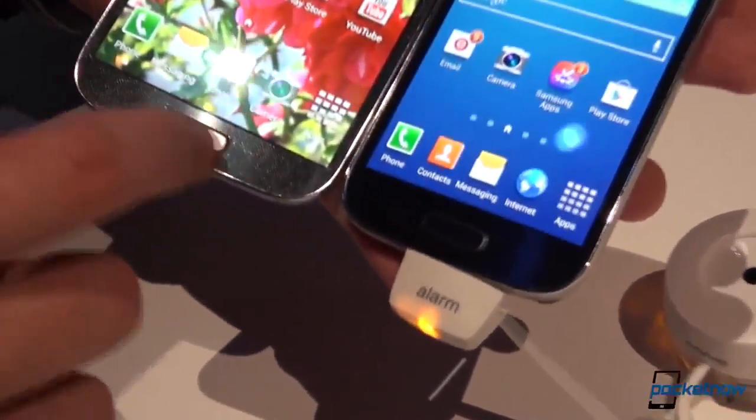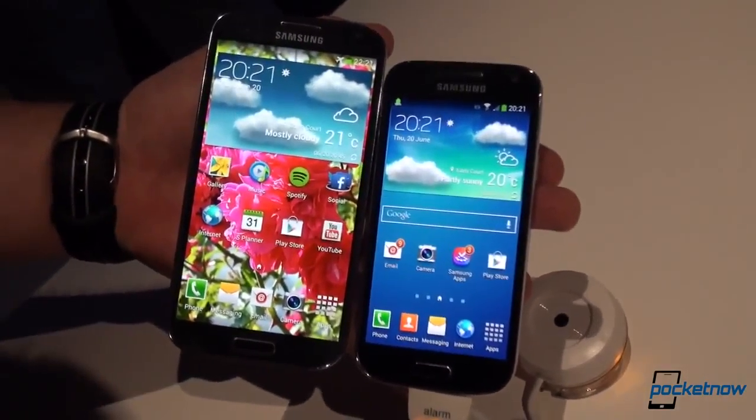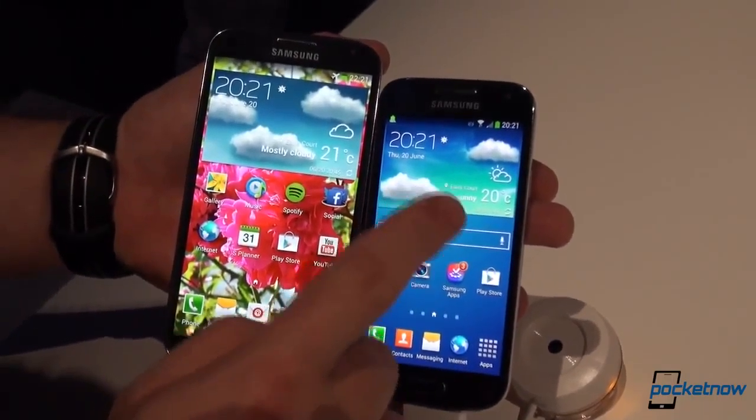We'll try to catch that on camera, but the materials used are also identical, starting from hyperglaze up to color options and the texture. So if we're talking about specifications, we have a 5-inch Super AMOLED HD screen on the S4 versus a 4.3-inch QHD display on the S4 Mini, and 2 gigs of RAM versus 1.5 gigs of RAM.